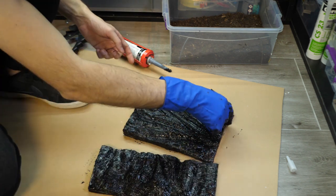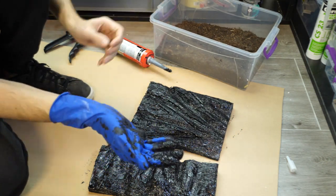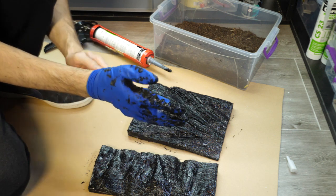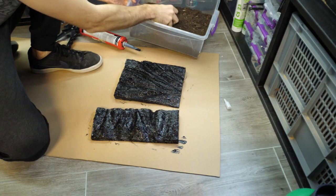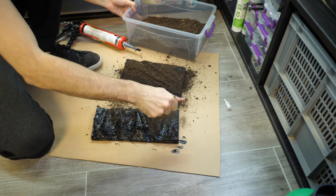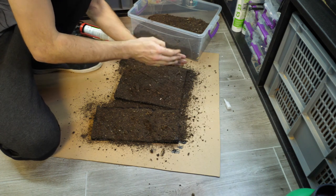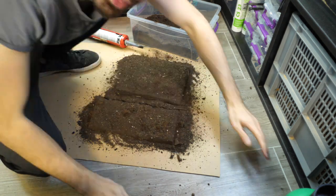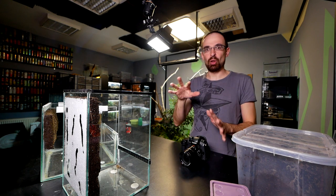One board down, one more to go. Now we cover them with dry substrate — it is really important that the substrate is completely dry, otherwise this won't work as intended. Remove the glove and basically just cover the board completely with substrate. First deal with the top part, then the sides. Now these need to cure — one time jump later and both backgrounds are complete.